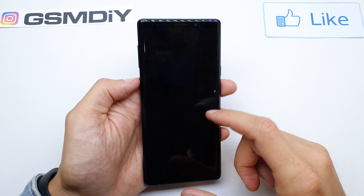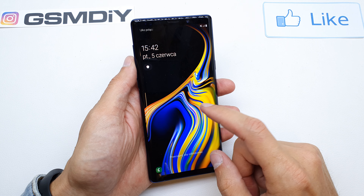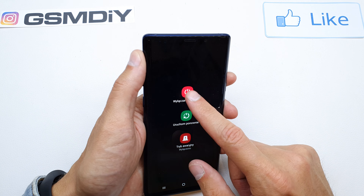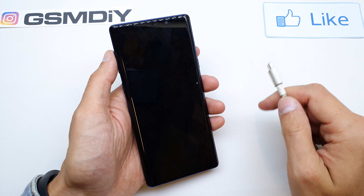Hi, welcome back on the Do It Yourself channel. Today I'm gonna show you how to enter the download mode in your Samsung Note 9. To do this operation, we need to turn off our phone. Now get your USB-C cable and plug it into your computer.